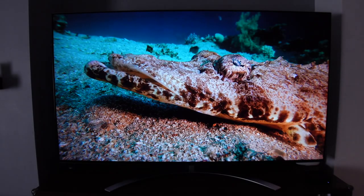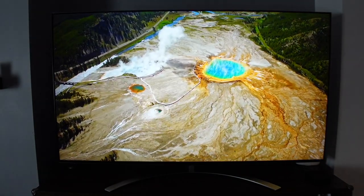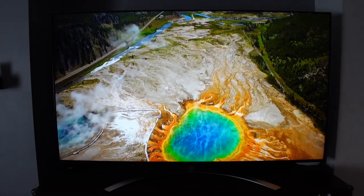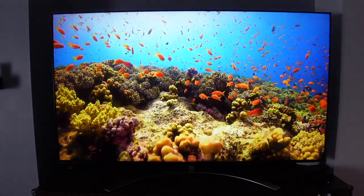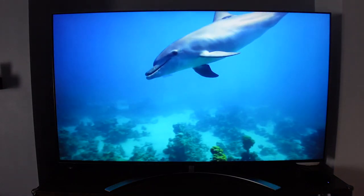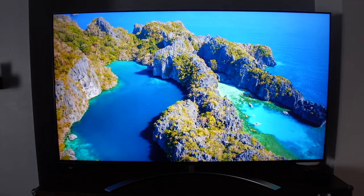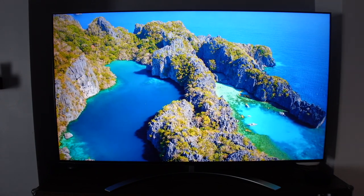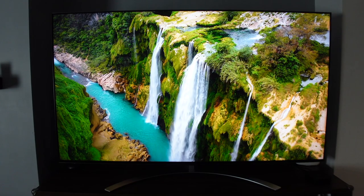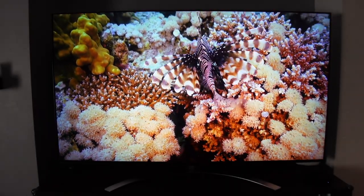This is a Mini LED backlit TV with quantum dot nano cell color technology that delivers enhanced brightness, deeper blacks, and brilliant colors. Quantum dot and nano cell technology combined improves color reproduction for richer and more accurate colors. The TV also has full array dimming pro, meaning each pixel's brightness can be individually adjusted per frame, making blacks deeper and colors more vivid — giving an OLED-like feel.